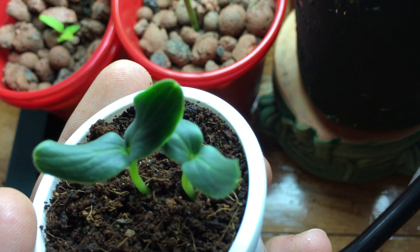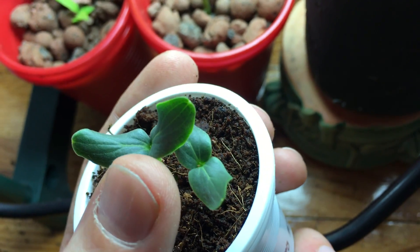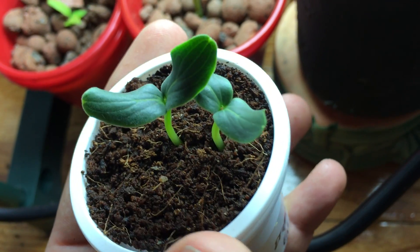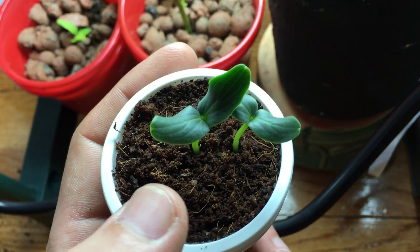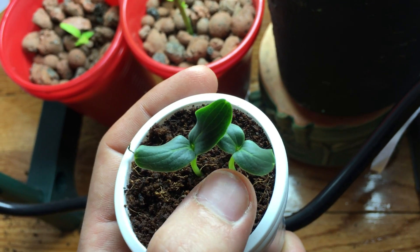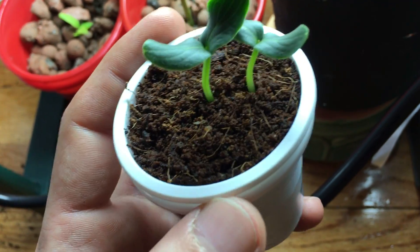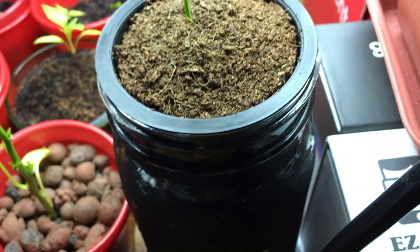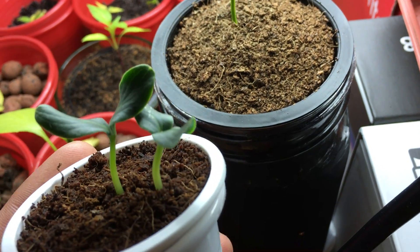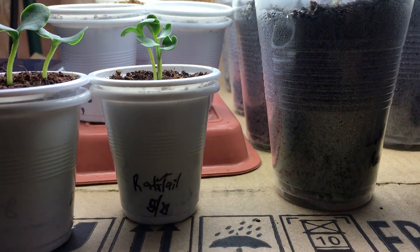I wanted to record this process and show what a dragon egg cucumber looks like when it's germinated. The center of the leaf has a nice light green color in the middle — it's a beautiful-looking plant. Since I have two seedlings in here, I want to maximize growth. I'm going to dry out the coco coir a little bit, split it up, and make one container into two so each one gets its own home.